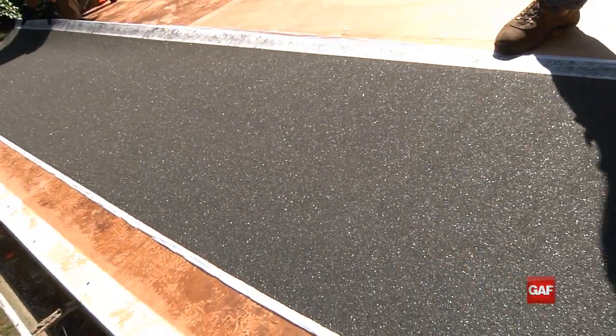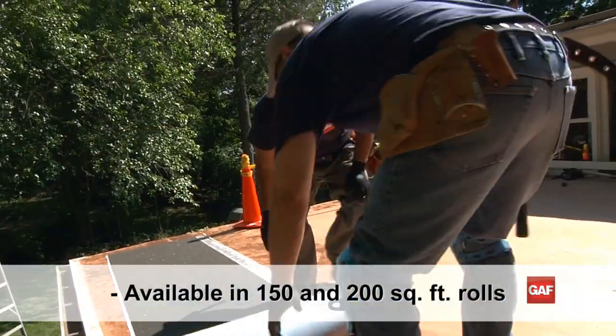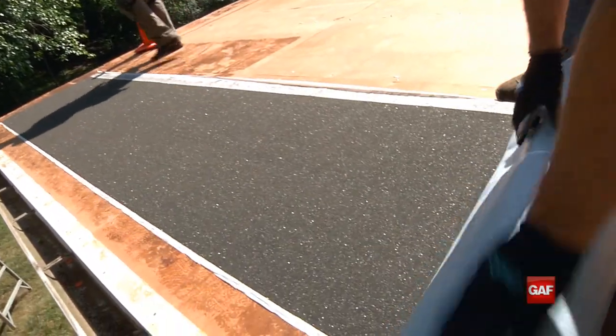WeatherWatch is a mineral-surfaced fiberglass, matte-reinforced leak barrier and is our most economical option in leak barriers. It's available in 150 and 200 square foot rolls. Now let's take a look at how to install WeatherWatch leak barrier.